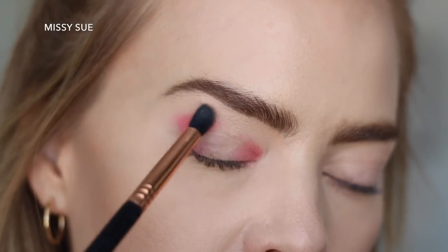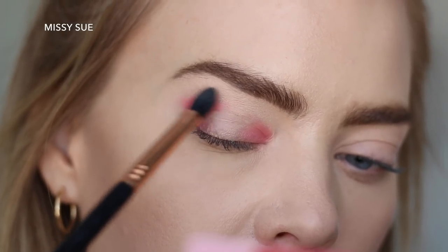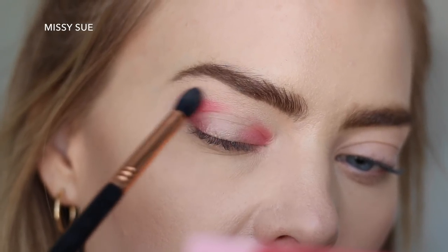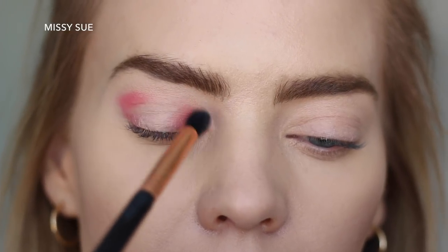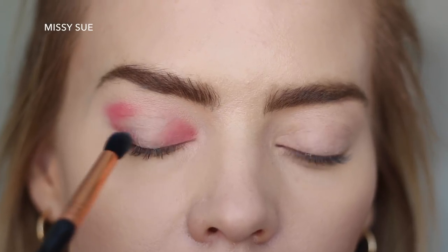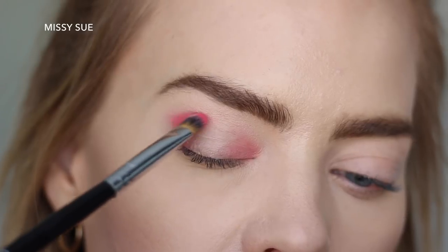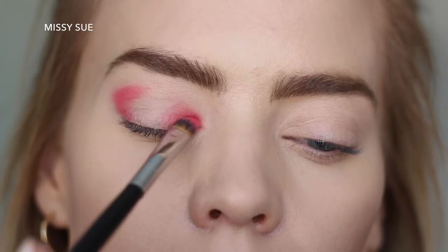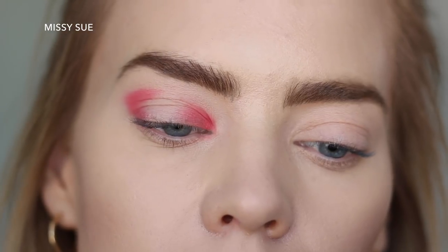Once I have the color kind of placed, I'm going to very carefully blend it. When you have hooded eyes it's better to use really small, precise brushes. I'm using the Sigma small tapered blending brush — this is the E45. I'm going to go back and put on a little bit more of that pink; I didn't blend that line all the way. I'm going to use a different shadow, so I'm going to add just a tiny bit more pink.